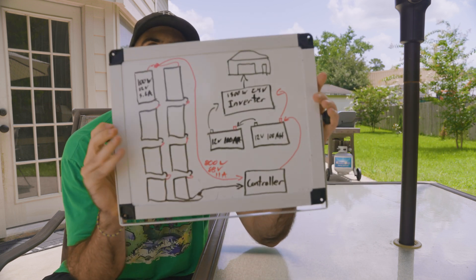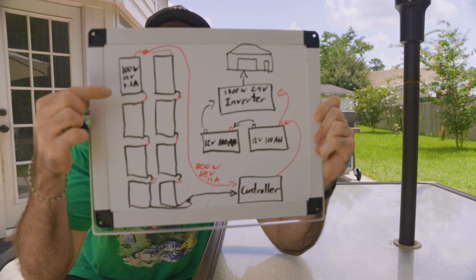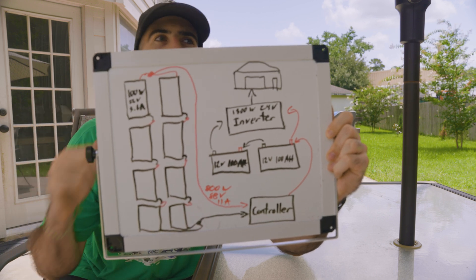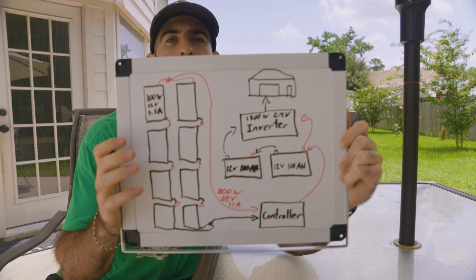Let me walk through my diagram of the solar setup. I'm basically asking for any type of help — I've done very minimalistic solar projects in the past but this is a more major one, so any help with solar or construction is appreciated in the comments. The plan is to do 800 watts — eight 100-watt panels. I'm going with Renogy, which seems to be a reputable brand in the solar space.